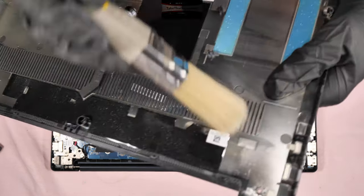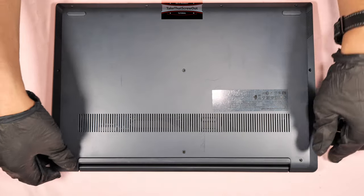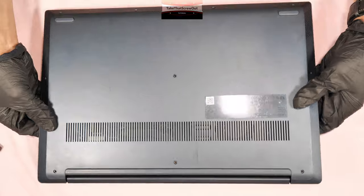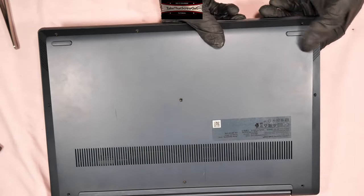Brush and clean the back cover before putting it back. Put back the back cover and make sure it clicks. Check all the sides are aligned.